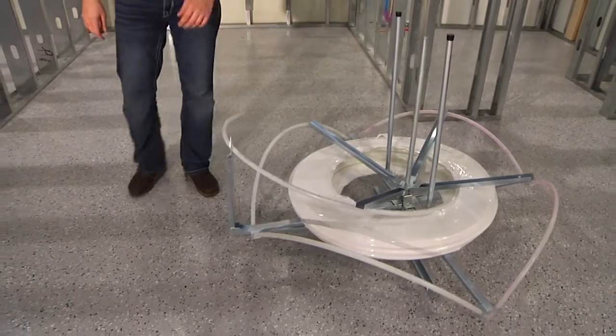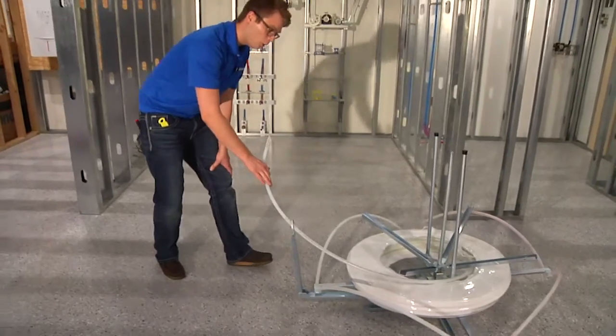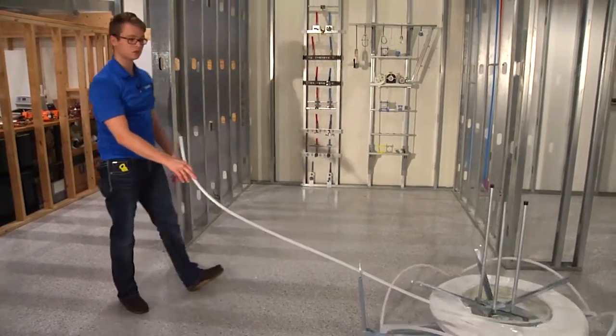Once the uncoiler is fully assembled and ready to go, we can proceed by pulling off however much tubing is needed to complete our radiant installation.